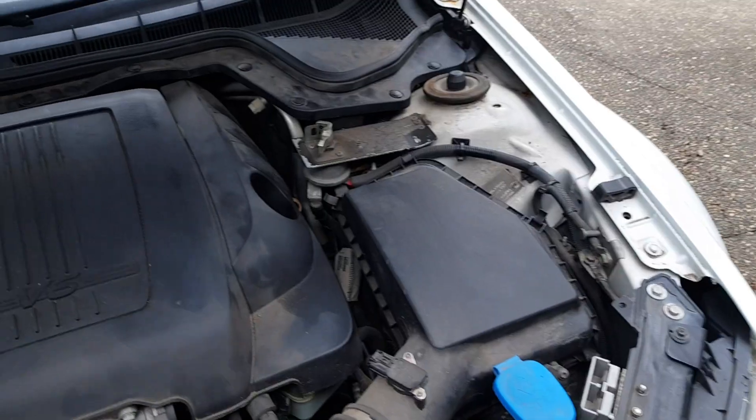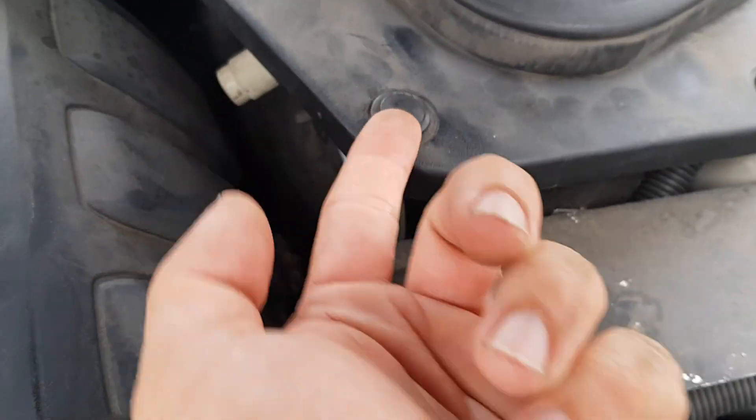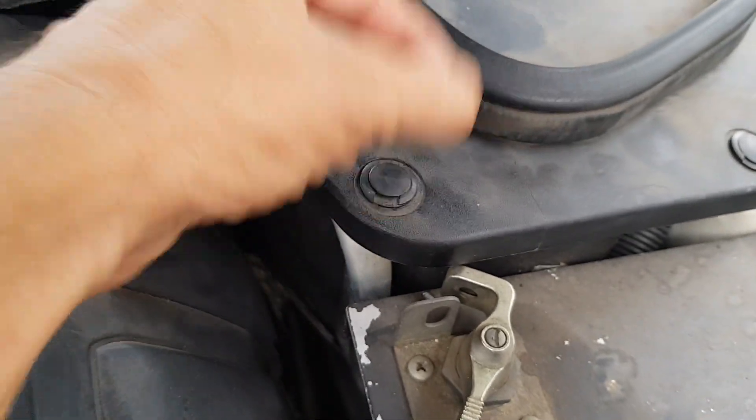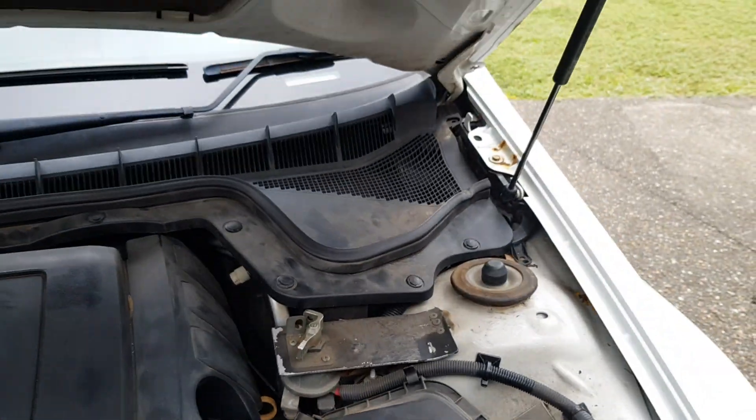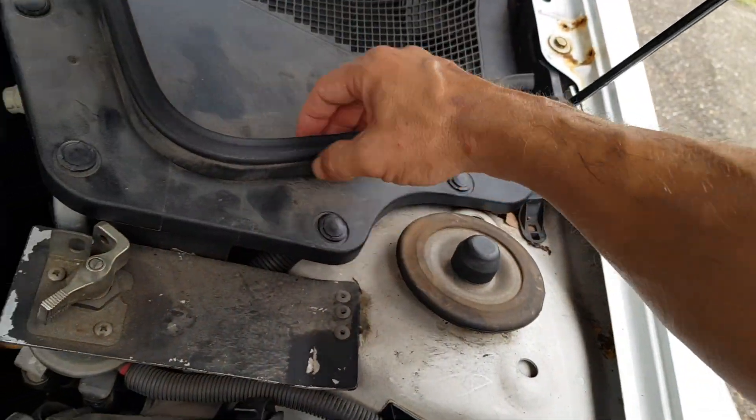All you've got to do is take these off right here. They're just little lugs, so you use a screwdriver, lift it up, pull the middle out, then pull the lug out. It's pretty simple — piece of cake.